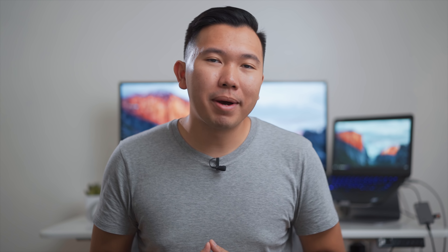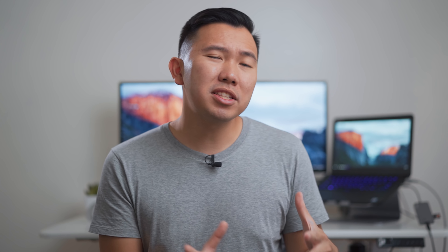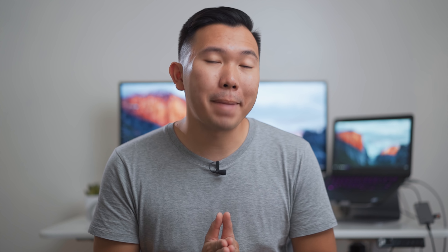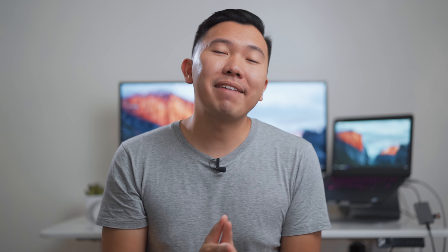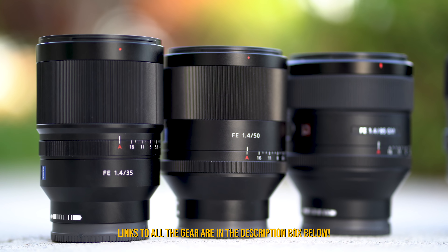Let's take a look at two direct counterparts, the 35mm both at F1.4. You'll notice even at F1.4, the Zeiss did a superb job keeping me in focus the entire time, and we're getting similar results with the 50mm F1.4 and the 85mm F1.4. The Sony and Zeiss lenses just do a better job tracking and keeping a moving subject in focus.